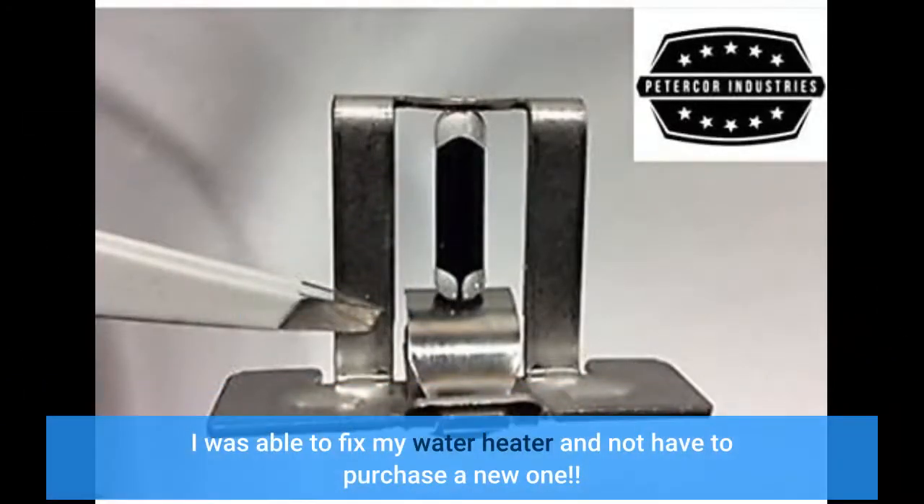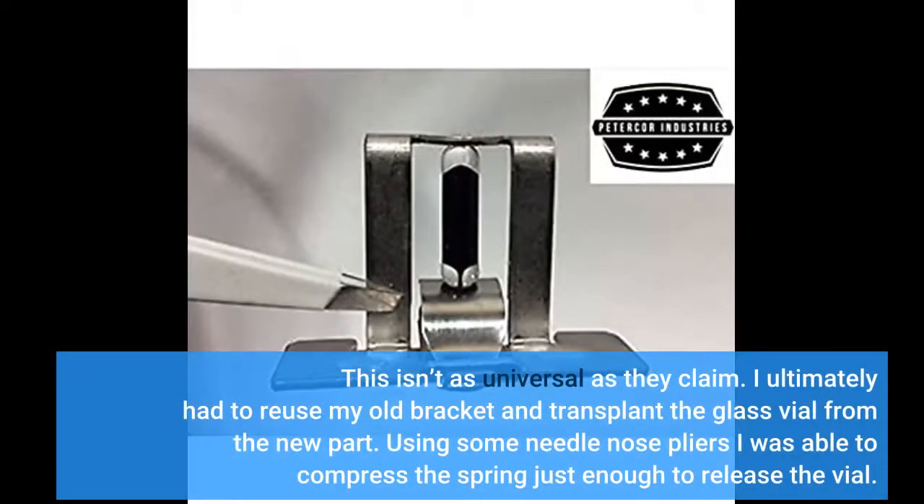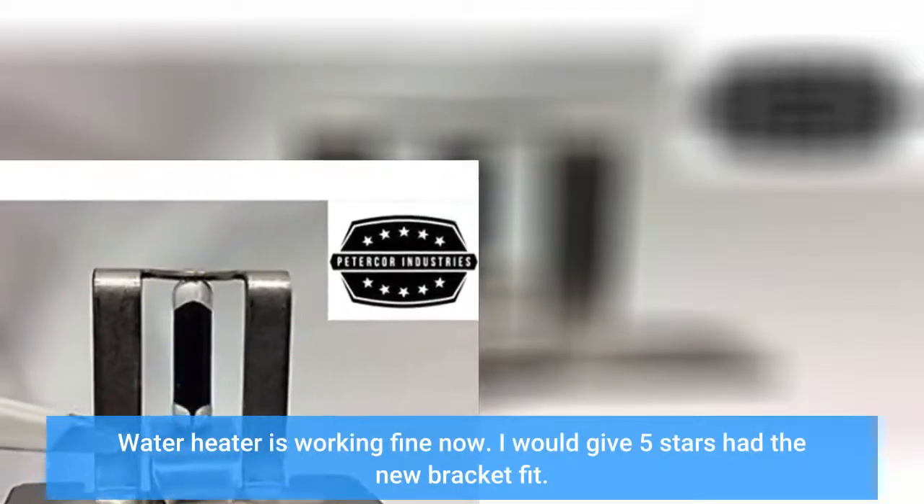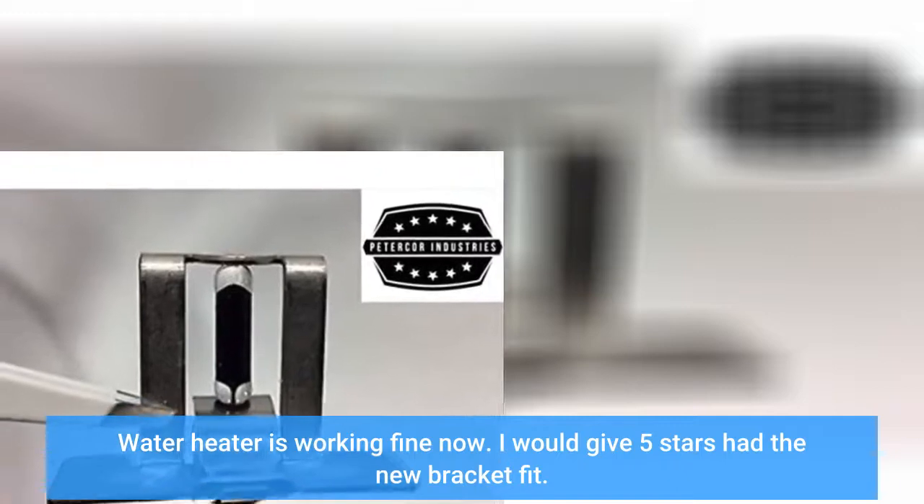I was able to fix my water heater and not have to purchase a new one. This isn't as universal as they claimed. I ultimately had to reuse my old bracket and transplant the glass vial from the new part. Using some needle nose pliers I was able to compress the spring just enough to release the vial. Water heater is working fine now. I would give 5 stars had the new bracket fit.